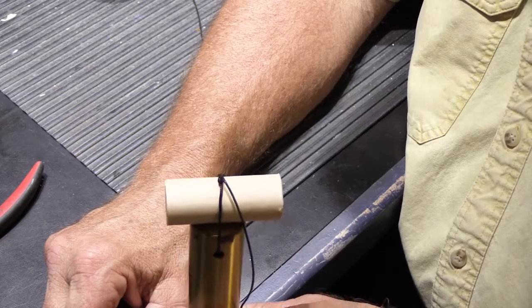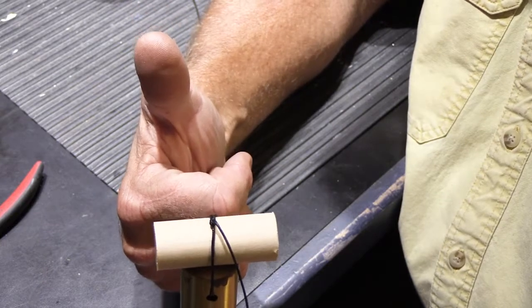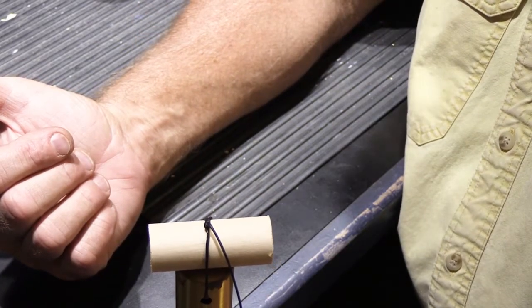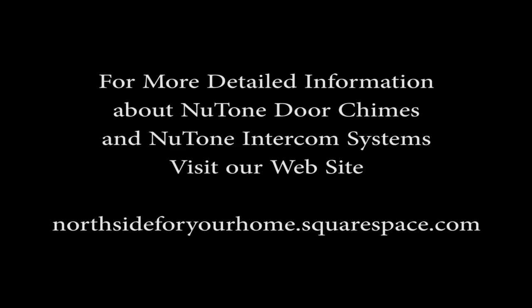I hope you found this interesting and perhaps helpful. If you did, please give it a thumbs up on YouTube. If you like our channel and learn things from it, please subscribe. That's all for today — see you in the next video. Bye!